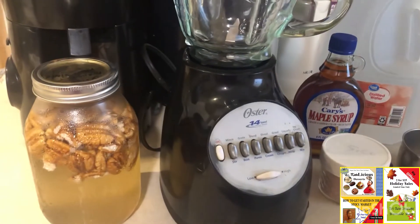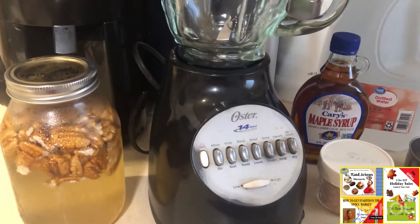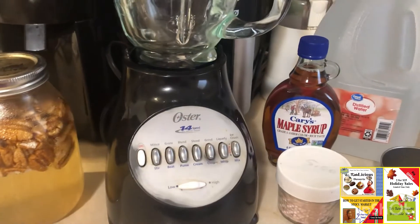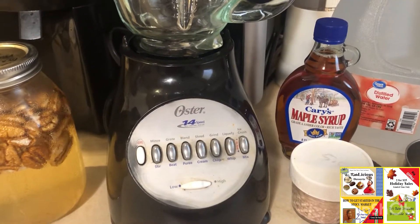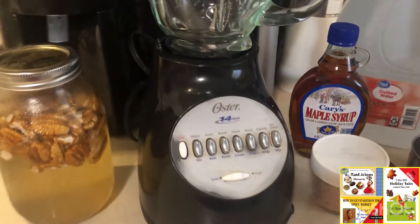The first thing I'm going to do is show you the ingredients I'm going to be putting in it, and it's only going to be pink Himalayan salt and maple syrup. That's it.